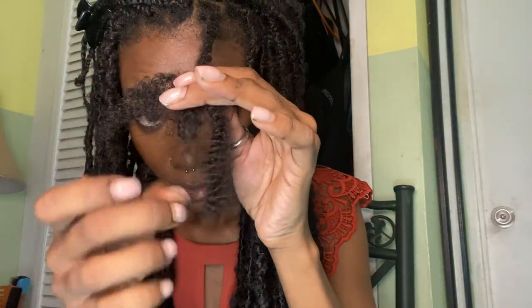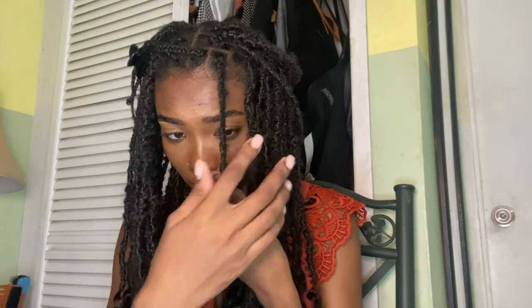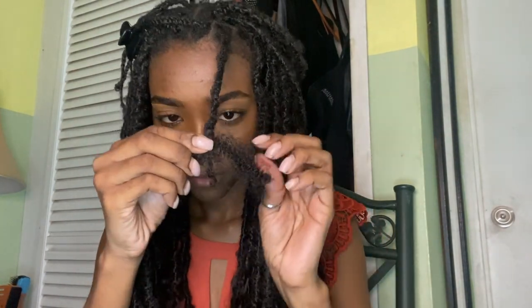I'm just wrapping the hair and adding where needed. I don't want to add it too thick — I'm wrapping it really thin because I just prefer it that way for this look.